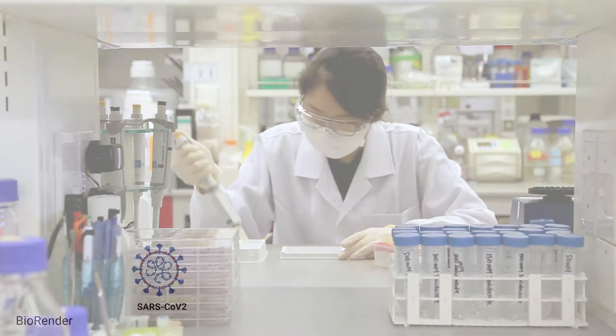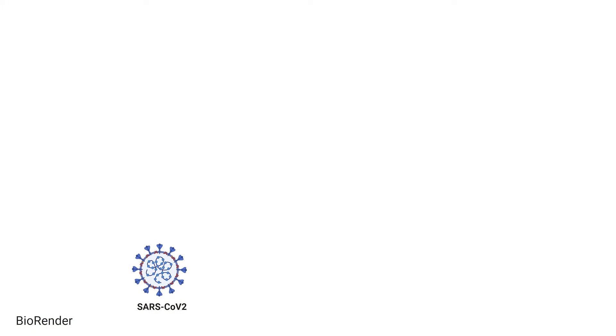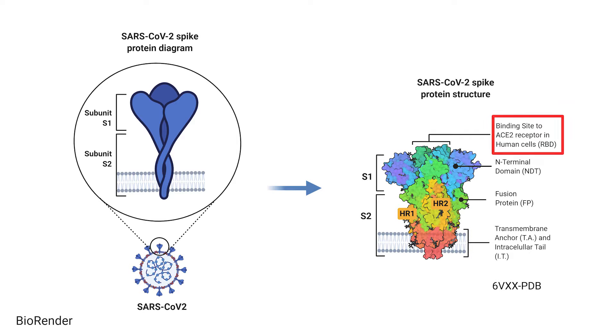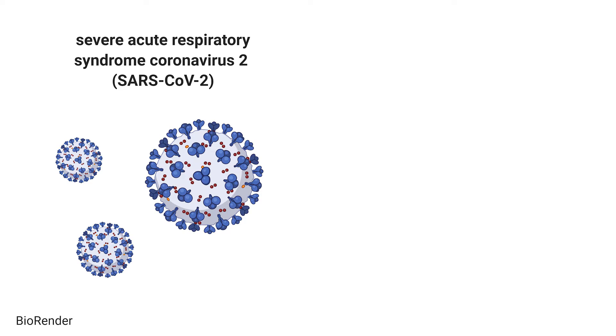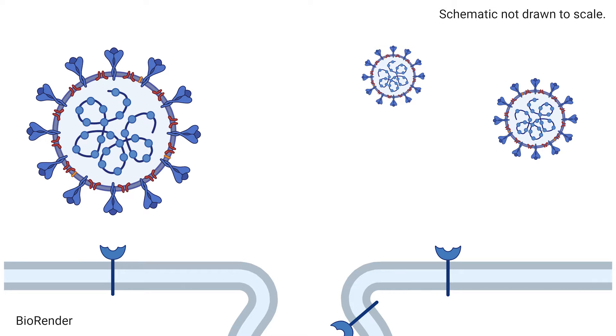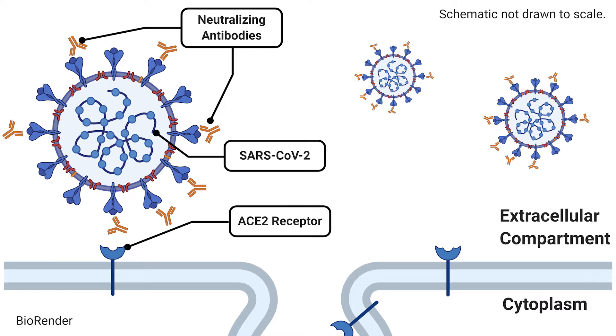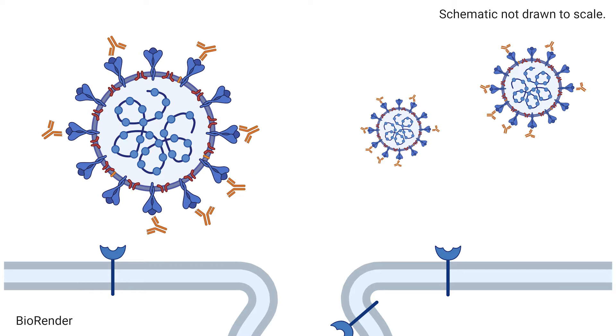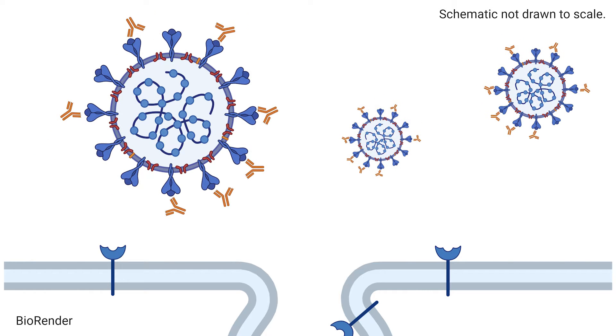CPATH is developed to look for antibodies that target a part of the spike protein of SARS-CoV-2 — the receptor binding domain, or RBD. SARS-CoV-2 is the virus that causes COVID-19. These antibodies, termed neutralizing antibodies, stop SARS-CoV-2 from infecting the cell. Not all antibodies that target SARS-CoV-2 can stop an infection.